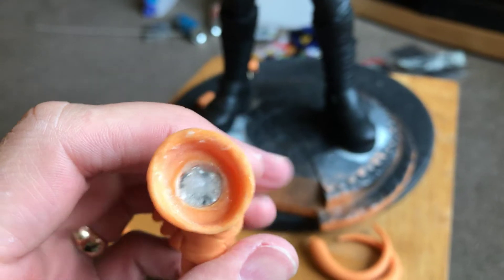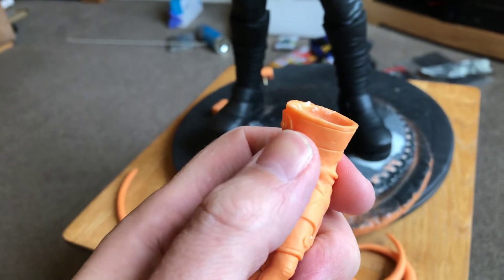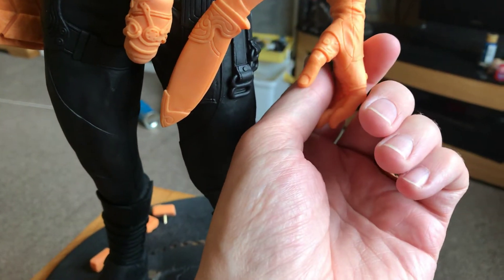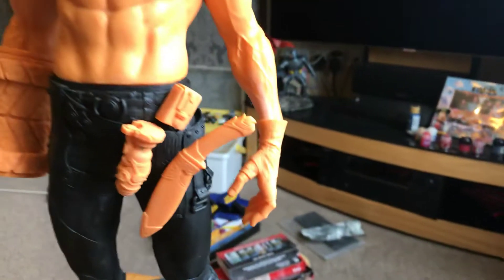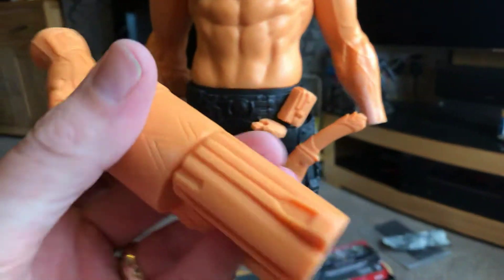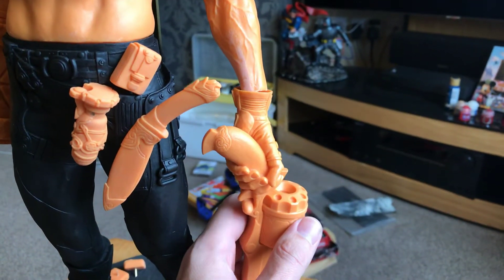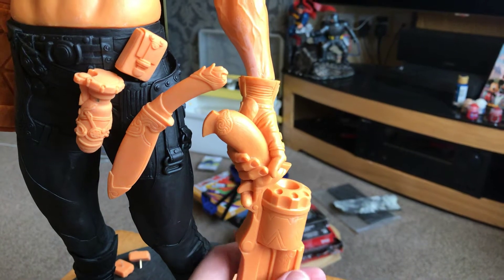So this swap-out hand — I drilled out a couple of magnets, I think there's two magnets in there. On it goes like that. However, the other hand needs rethinking. I didn't think about the weight of the gun — it's a fair old gun with some weight to it. You can see it is magnetized and snaps into place, but it's too heavy.